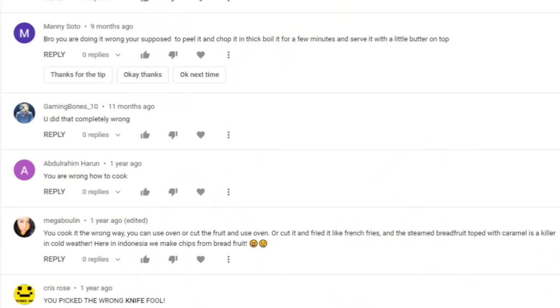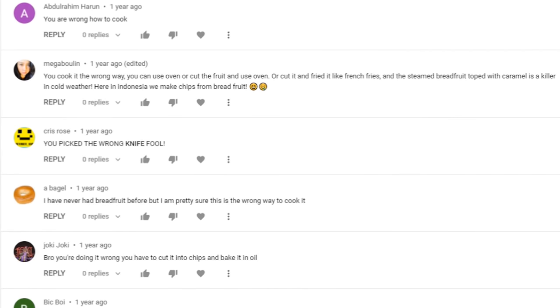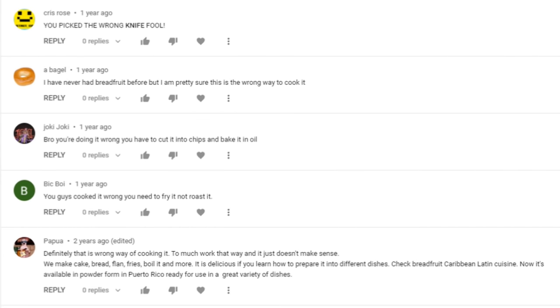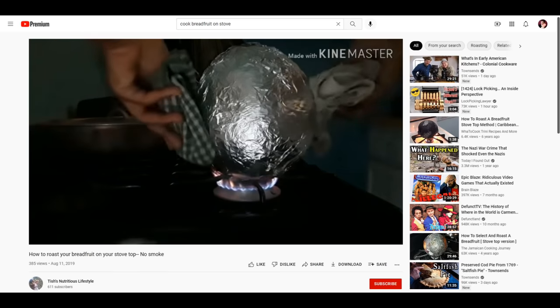I think the reason for that is because of the thousand or so comments telling me that I am cooking it wrong. If you comment on a YouTube video, even if it's just to say you should be doing this instead, that counts as interaction and it helps the video, so thank you. I read a lot of suggestions on what I should have done with the breadfruit, and today I'm going to do some of those, because apparently cooking a breadfruit on the stove is a thing that nobody does.